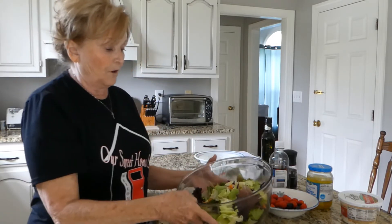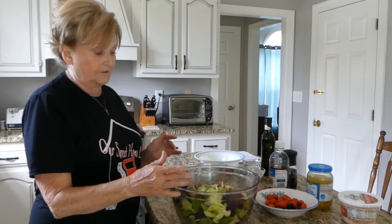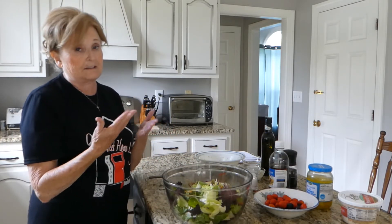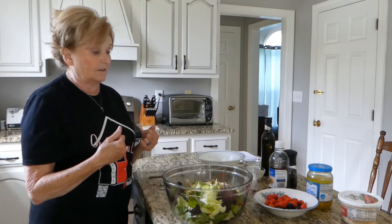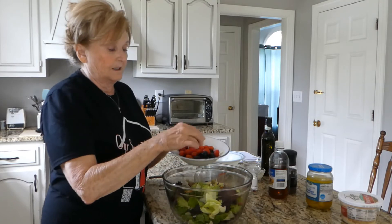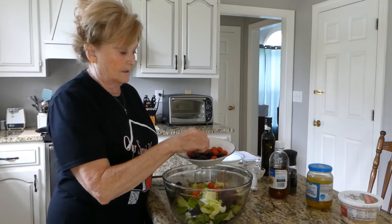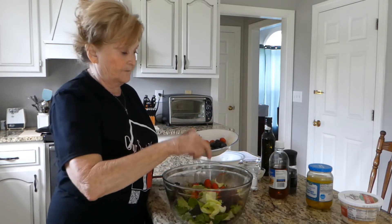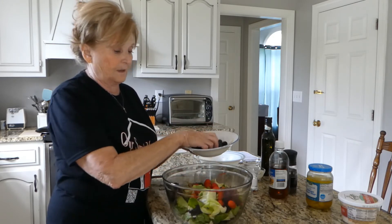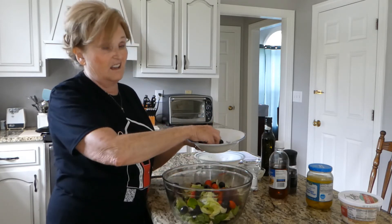In our salad, I have washed my lettuce. I just have the lettuce mix and also some of the spring lettuce mix. You know the Olive Garden — they cut everything in slices. I did not have any whole tomatoes, so I am using grape tomatoes, just a couple of handfuls. And I've got some black olives — a handful of those.